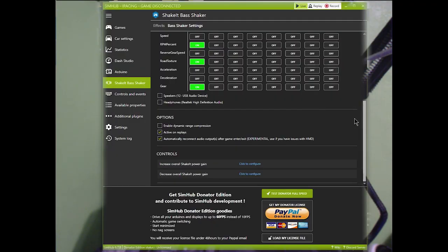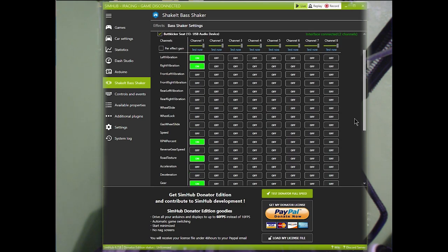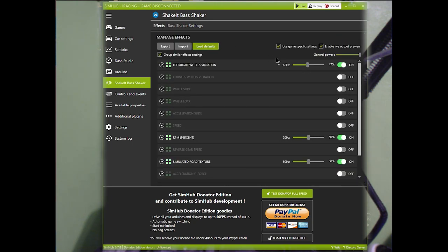Using these programs does make a difference. I would recommend SimHub as it is free. SimVibe provides a lot of different features; however, it is $90. If you buy certain other products from their website, you can get it included for free. Right now I'm using SimHub since it's free, and it works pretty well.